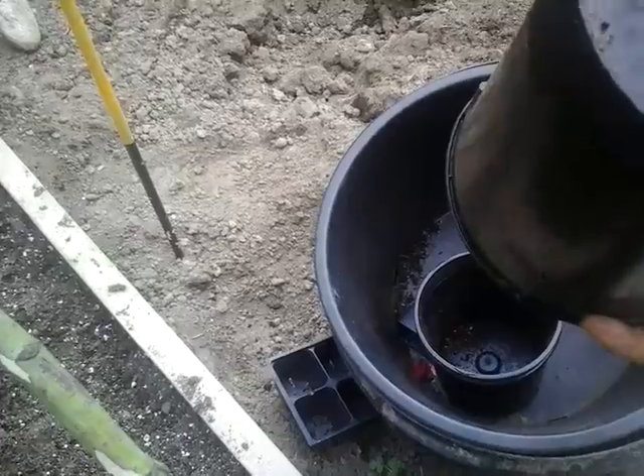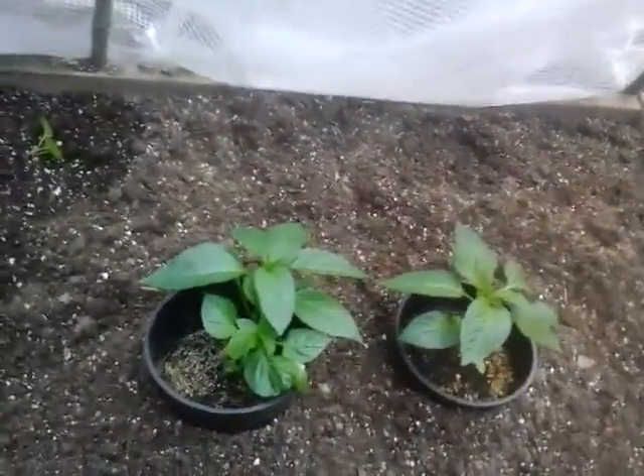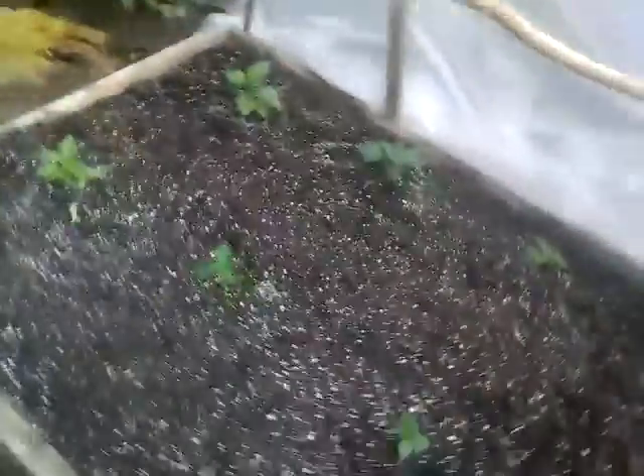I don't see what they are, but they're pepper — orange, yellow, and green pepper. Don't know which ones they're going to be yet, but we'll find out.